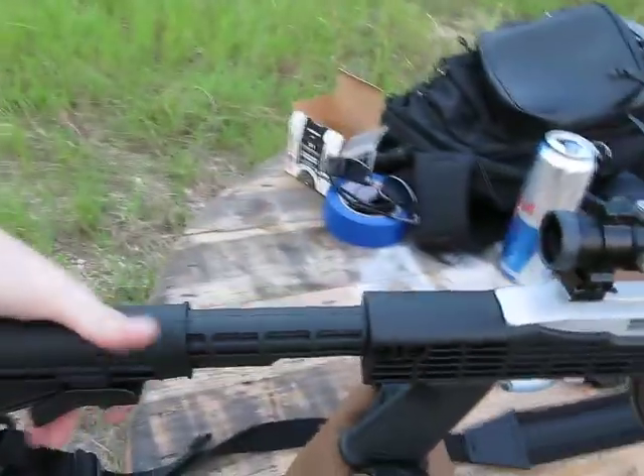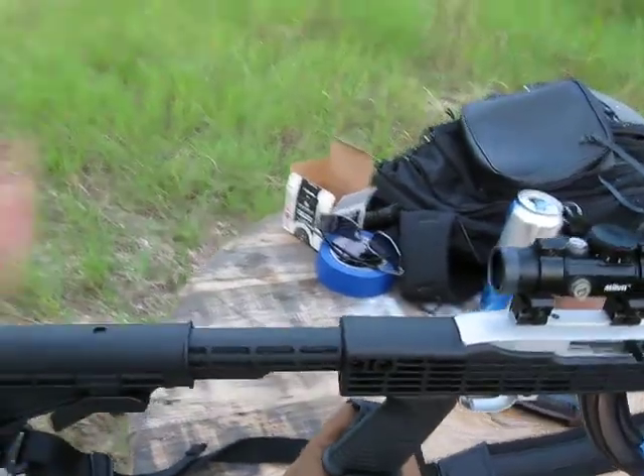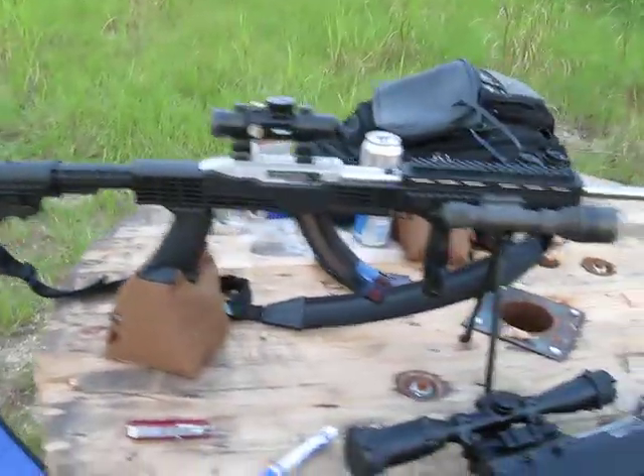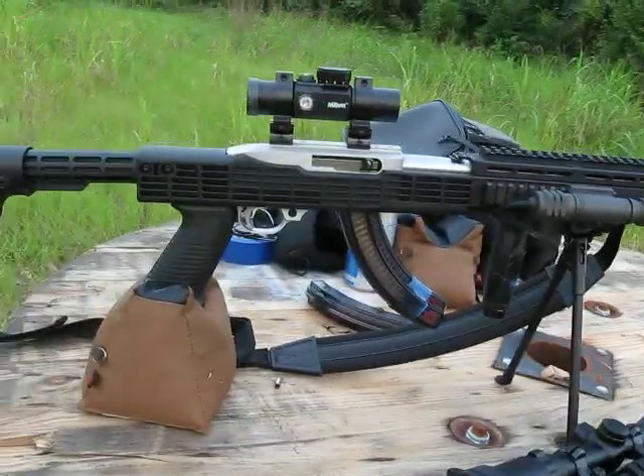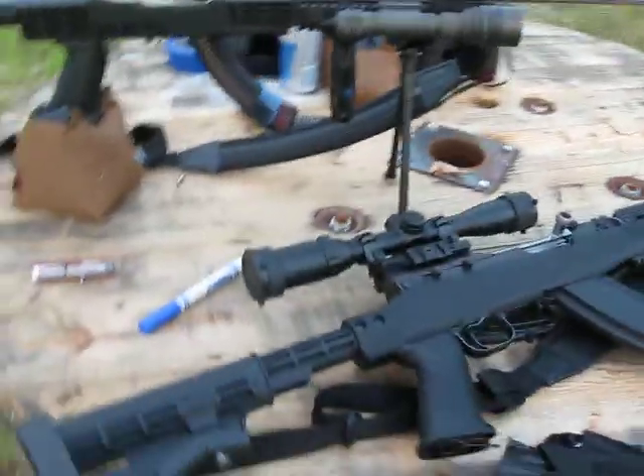I love the Tapco. Use the collapsible stock on the T6. Other than that, it pretty much just makes my Ruger 10/22 badass — well, more badass.